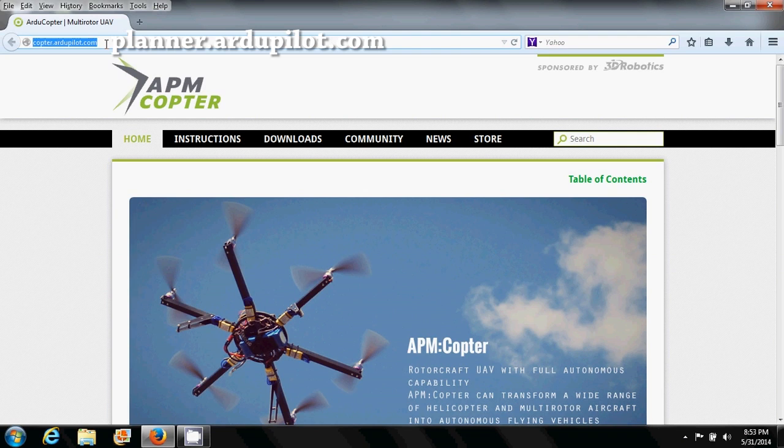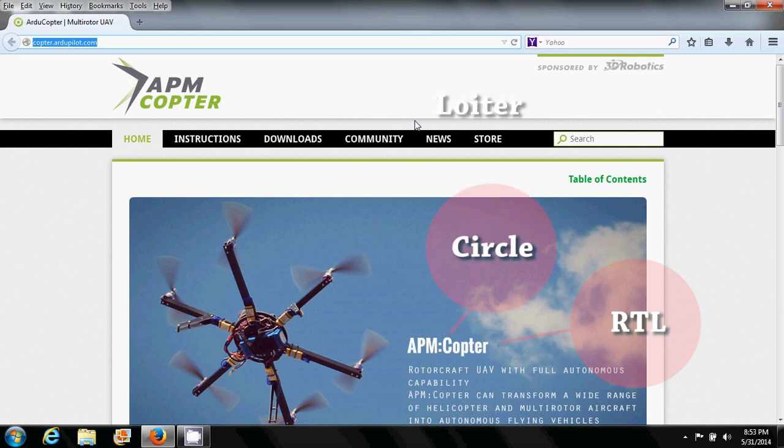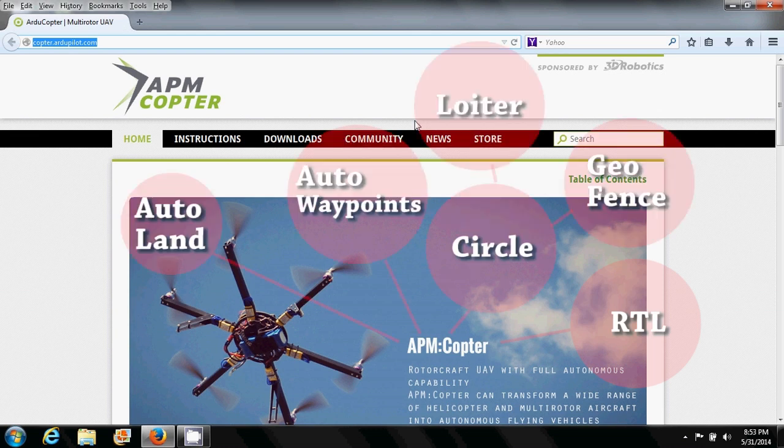You can find everything you need to know about Mission Planner at planner.ardupilot.com. What makes Mission Planner essential to the QRX350 Pro? Well, it increases the functionality to a whole new level of sophistication. Besides return to launch, you get Circle Round, Waypoint, and many more — including changing commands and also tuning the quadcopter.